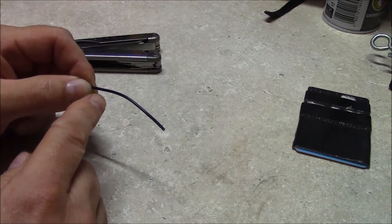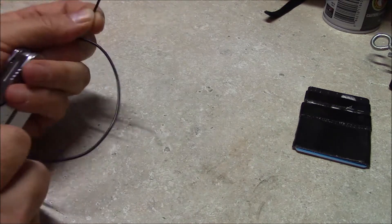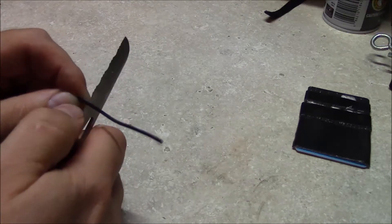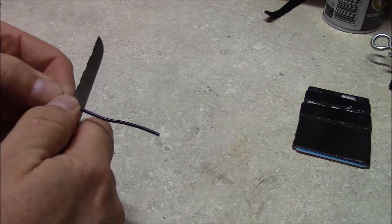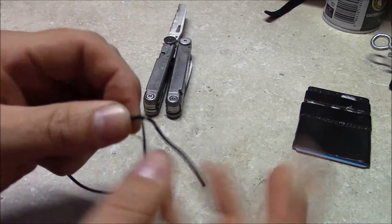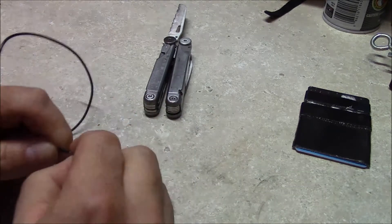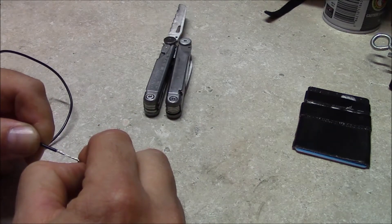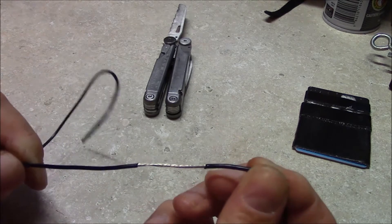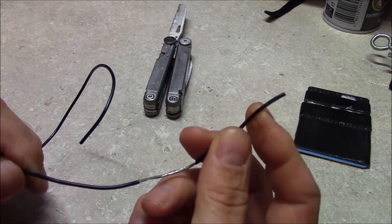Take both ends of your wire and measure out about two inches. After you have your measurement, go ahead and open a blade on your multi-tool. What you want to do is expose the wiring — remove your insulation. Expose about an inch and a half of wire and leave your insulation intact on the end.